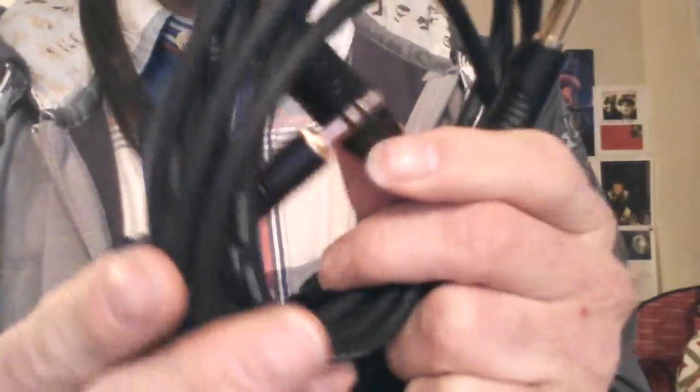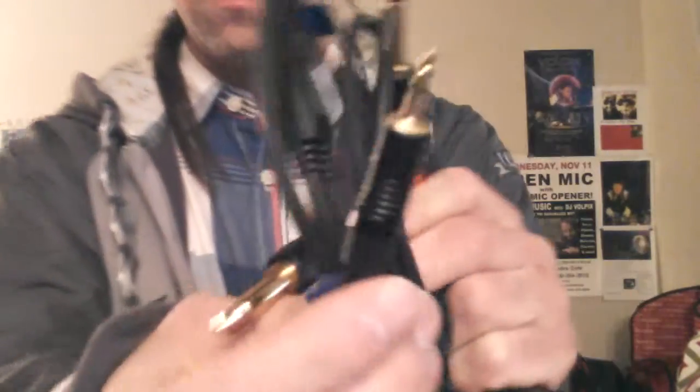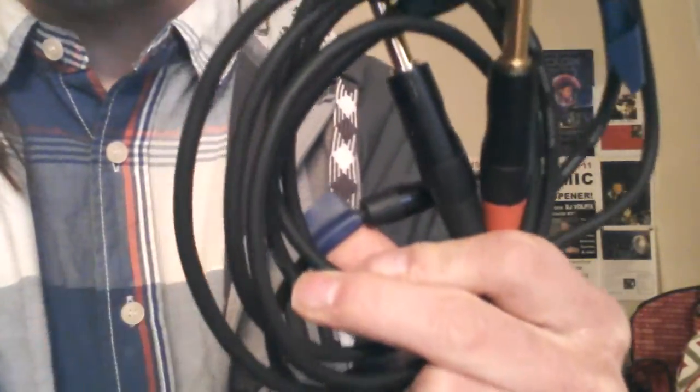Some other things that you probably need to get yourself are some of these cables. If you're using the KP3 or the Kaossilator Pro, make sure you get this cable right here, so you can put your iPad on this thing, having these go into your PA system at home. That's one cable you'll need to get yourself.